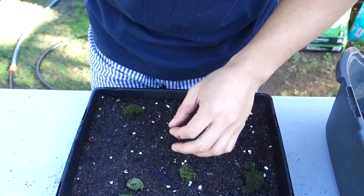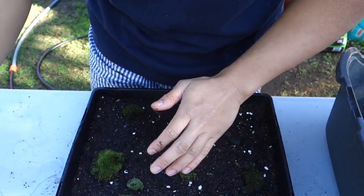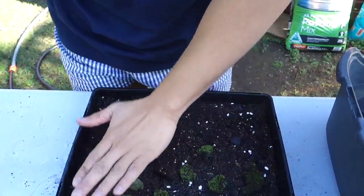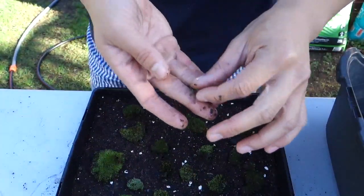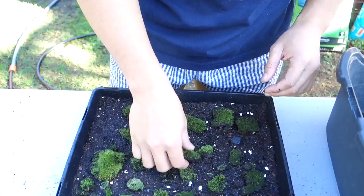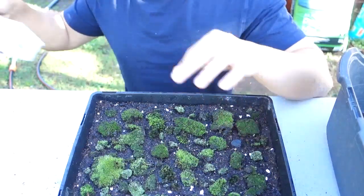These moss are beautiful — I can't wait to see them turn out. You can also do a terrarium with these. I laid them all out and just remember to keep it moist but not too wet.